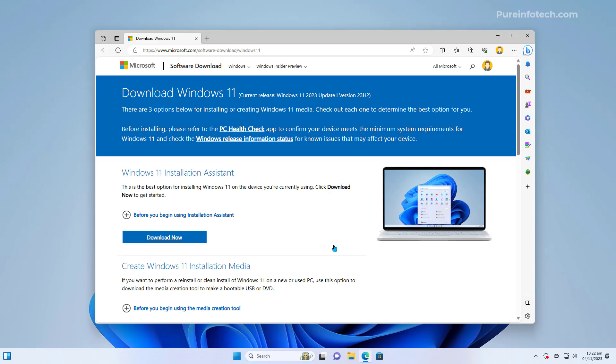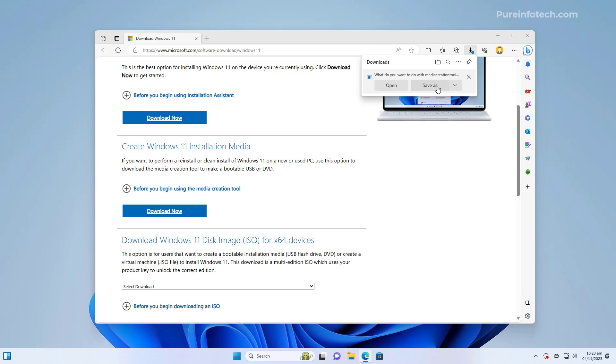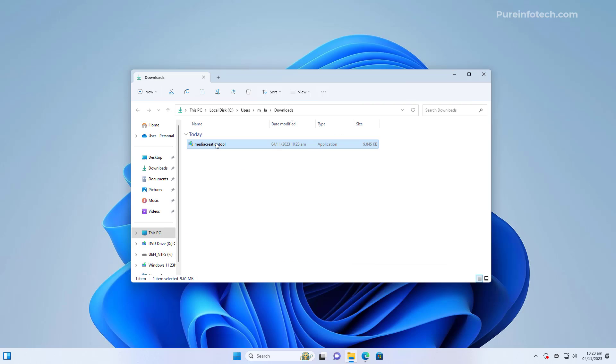The first option to create a USB installation medium for version 23H2 is to use the Media Creation Tool. For that, you need to go to the Microsoft support website, scroll down, and under 'Create Windows 11 installation media' click the 'Download now' button, save that file to your computer, open the file location, and double-click the executable to launch the application.